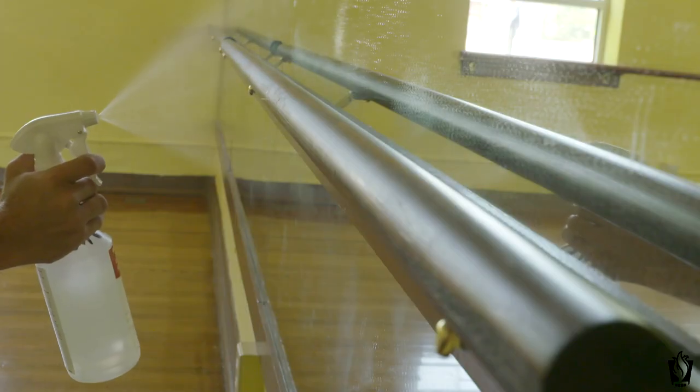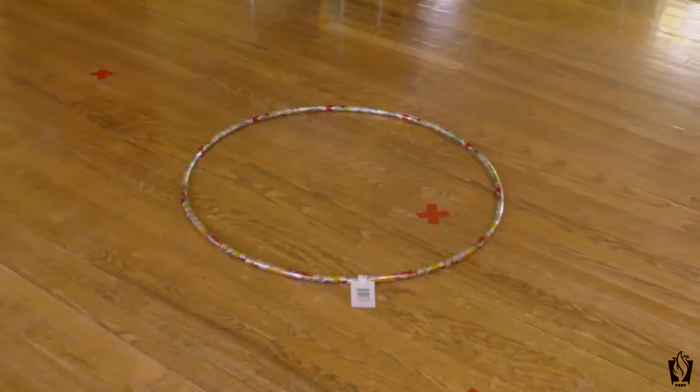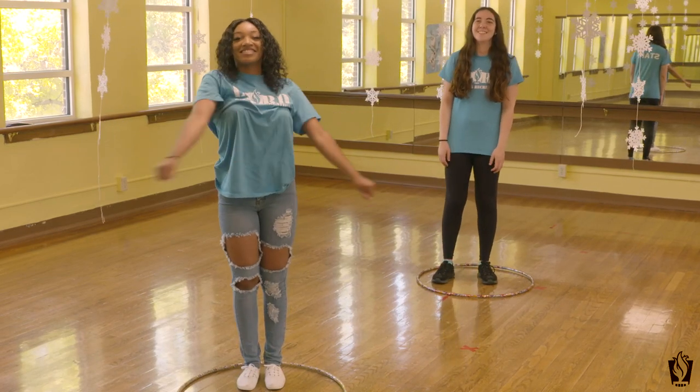We're allowing 15 minutes in between each camp to allow proper cleaning. Our instructors will make sure everything's clean for your children. We have hula hoops and we're going to try to use those to keep a six-foot distance, maintaining social distancing the best we can.